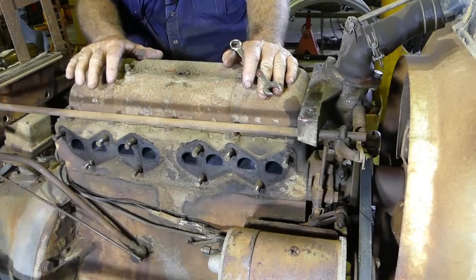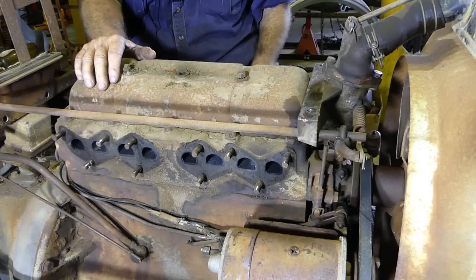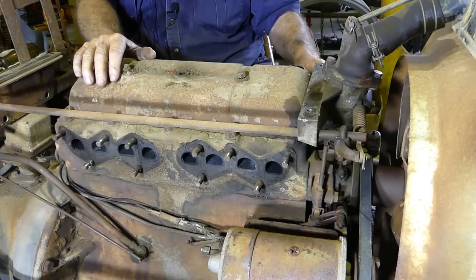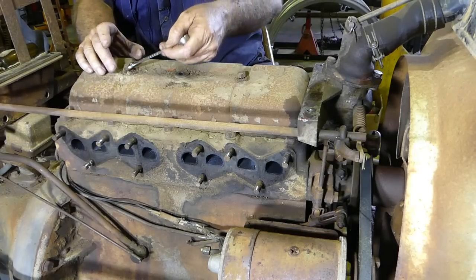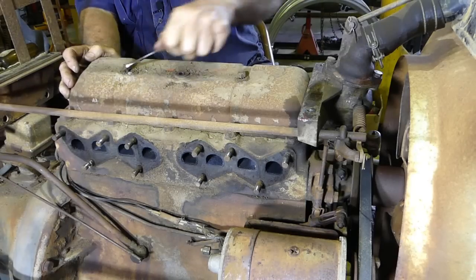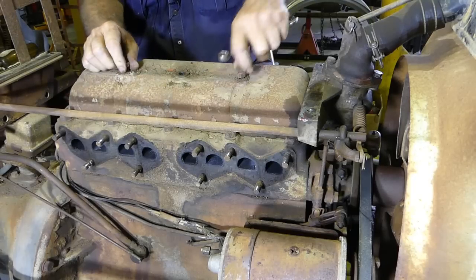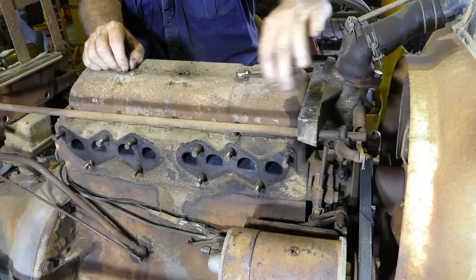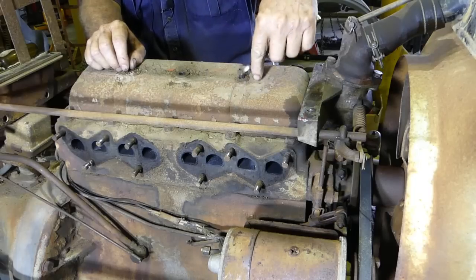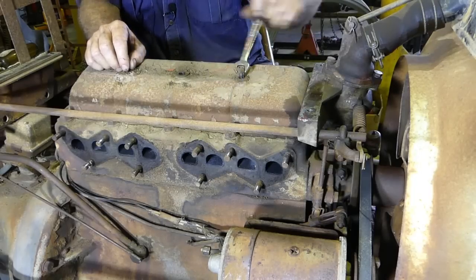Set up back on the other side of the tractor — I'm on the left-hand side now. I've undone the bottom radiator hose and let the coolant out. Now what I like to do is get inside here and have a look, so we'll just pop this tappet cover off. A half-inch AF spanner fits.